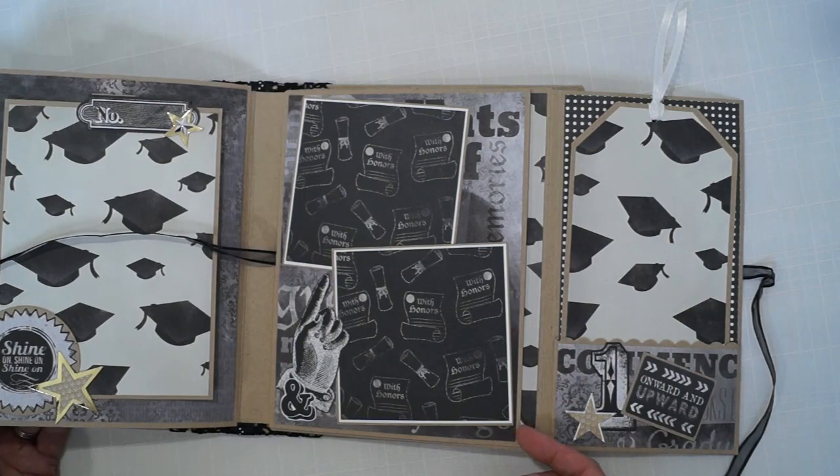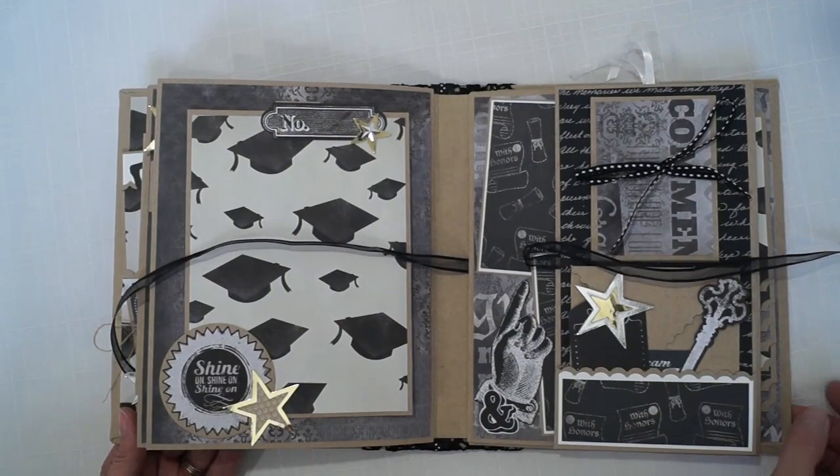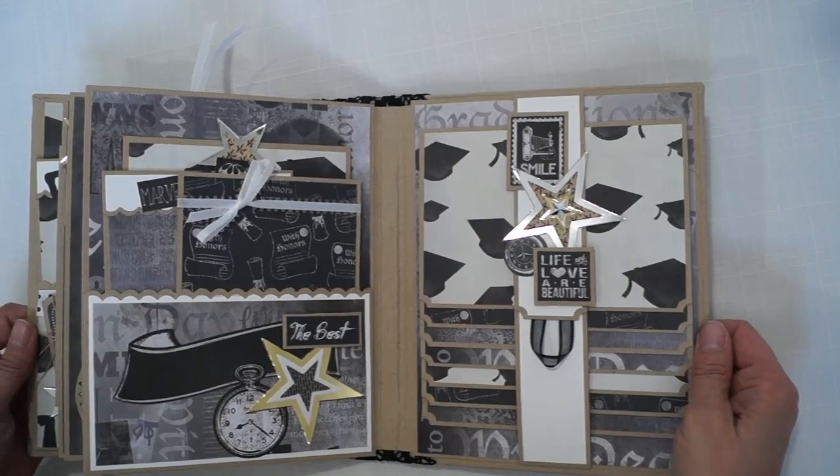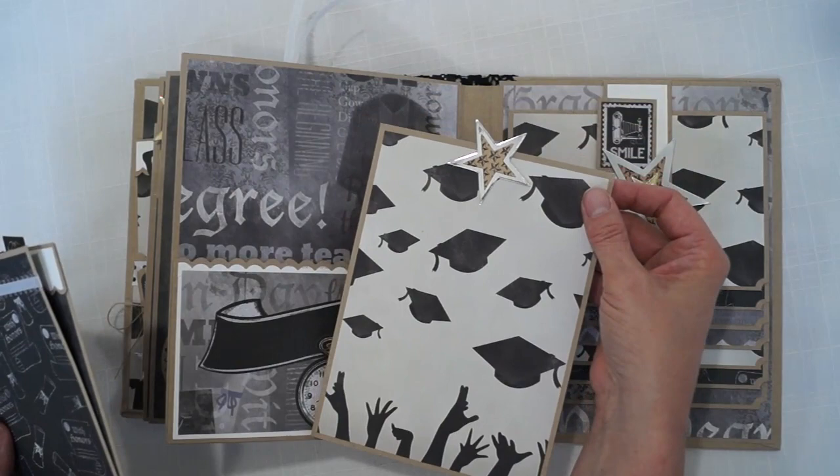There are two 4x4 photo mats, then two more 4x4 photo mats, and several photos or one big photo can go in the pocket. Photo sizes here include 4x6, 4x6, 4x6, and 5x7.